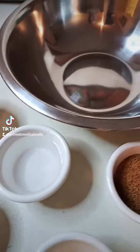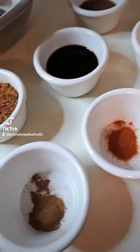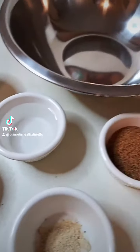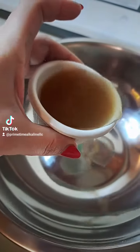Hey, Chef Primes here you guys. Today we're going to make an alkaline Worcestershire sauce. I want something to marinate my mushrooms to give it that steak flavor and make a meatloaf out of walnut meat. So here we go.